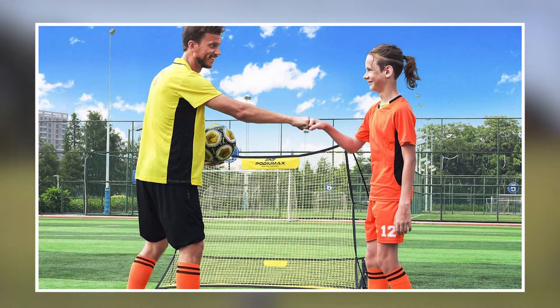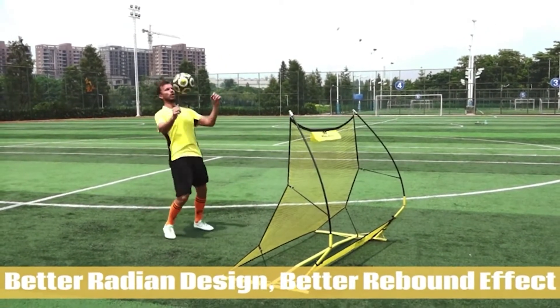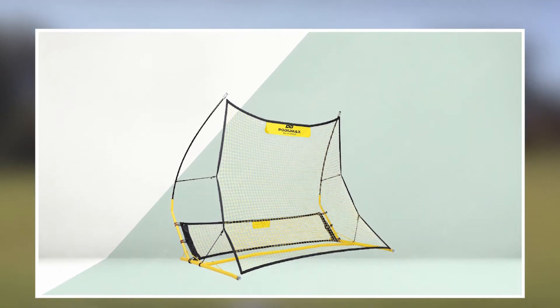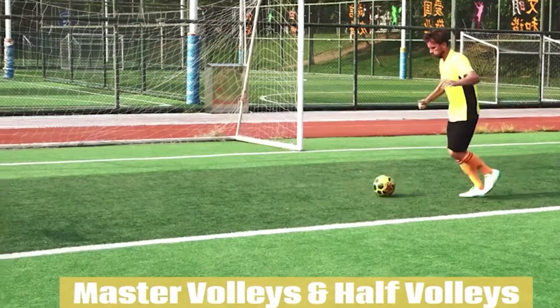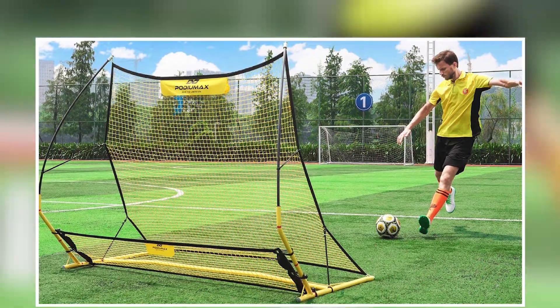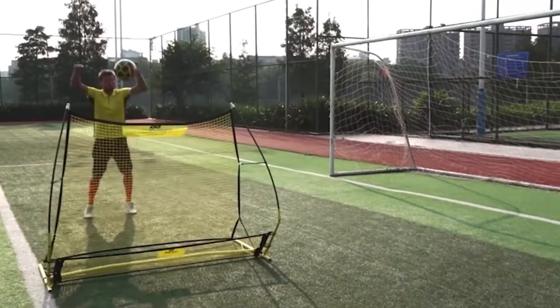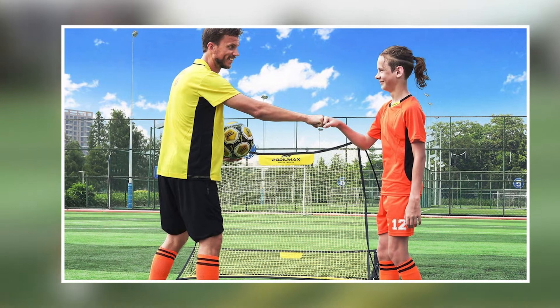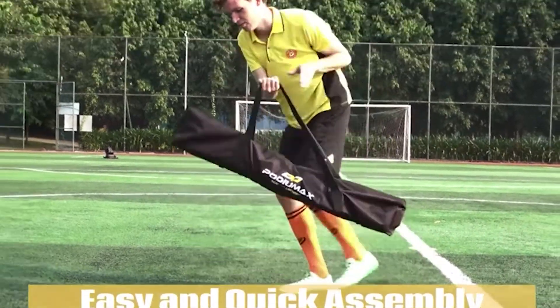The target zone provides an added challenge and can be adjusted to accommodate different practice scenarios. However, some users have noted that the trainer may not be suitable for use on certain surfaces, such as grass or uneven ground, as it may not be stable. Additionally, some users have reported issues with the net becoming dislodged or damaged after extended use. Overall, the Podiumax Upgraded Portable Soccer Trainer is a good option for soccer players looking to improve their skills, offering a customizable and challenging practice experience with durable, well-made equipment. Users should take care to use it on a stable surface and inspect it regularly for any signs of wear or damage.